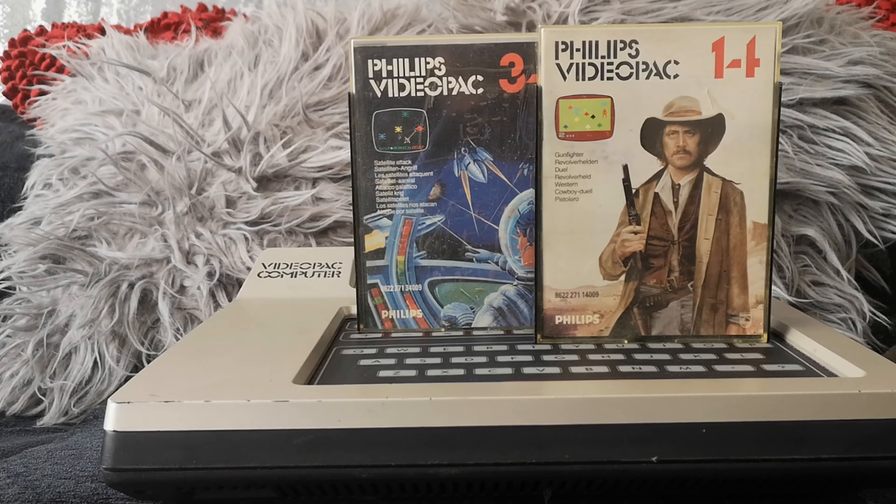It does also have a pretty decent homebrew scene these days, especially over in the US where quite a lot of people have made new games for the Video Pack. There's also a European guy — I think he's actually Dutch — who's made quite a few games for the Video Pack. Revival Studios, that's their name. I think he's made quite a few new Video Pack games.